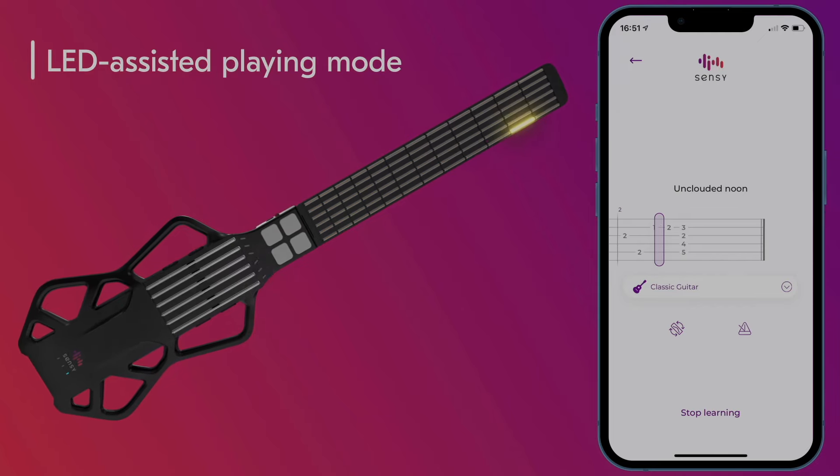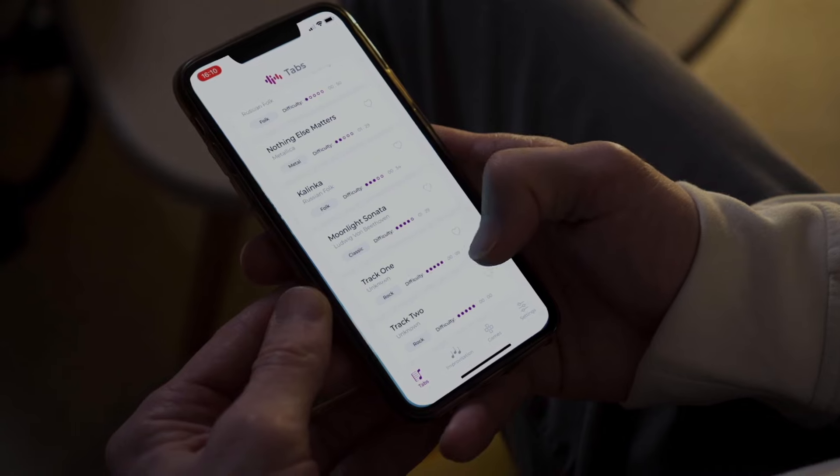Pick the tab in the app and play it using the LEDs to give you hints about how to play any song.